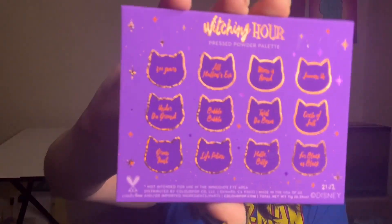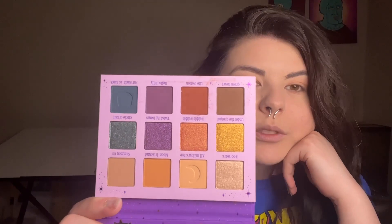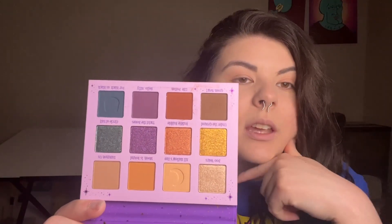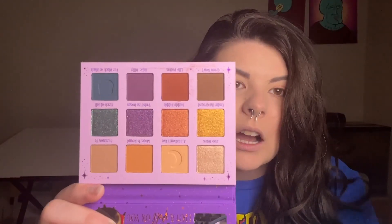One thing I was a little disappointed about was that on the back all the little names are printed on cat faces, so I thought all the pans on the inside were going to be shaped like cats, but unfortunately they're just shaped like regular pans. That's okay though — we're still going to have a lot of fun. Looking at this palette, we have a lot of blues and purples and then neutral colors like golds and browns with a couple of orangey-red colors. I always go for blues and purples, but I kind of want to play with some other shades.